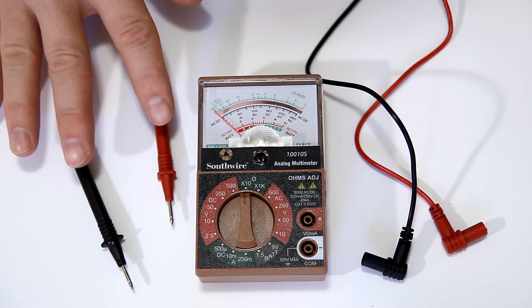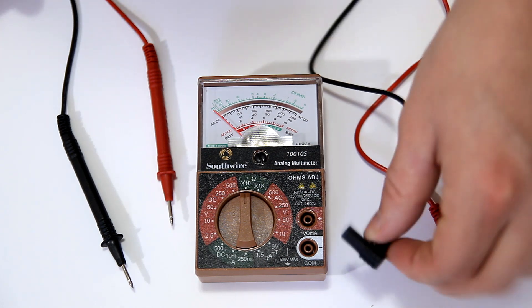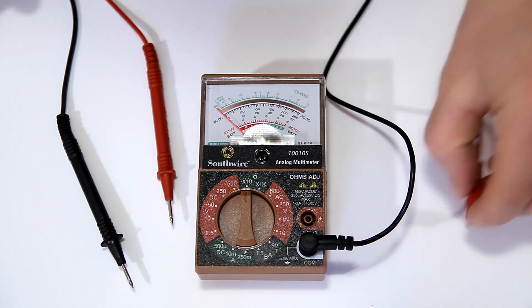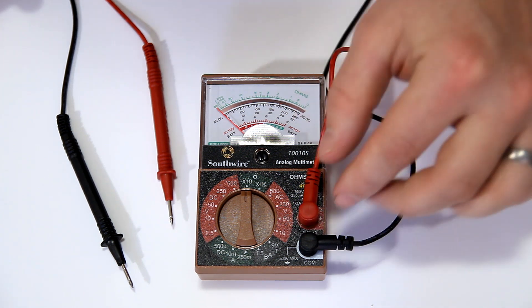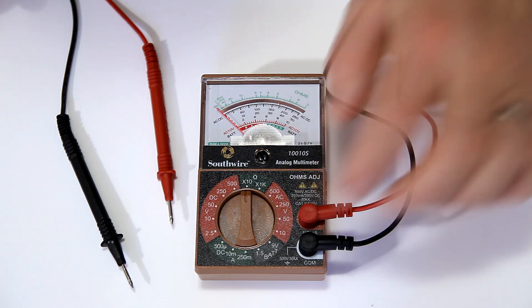To use your voltmeter, you'll have a set of included wires or leads to go with it. The black wire connects to the negative side of your terminals, and your red wire connects to the positive side. They are labeled, but really just think about a car battery — red is always positive on a car battery.